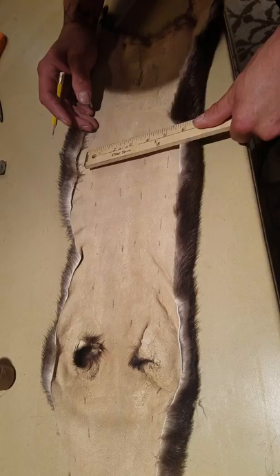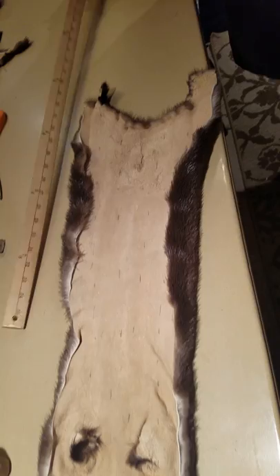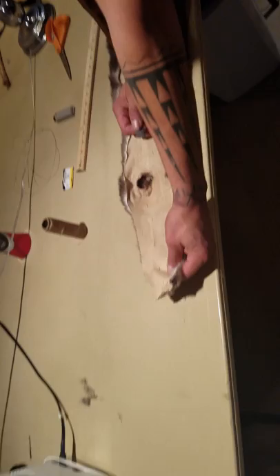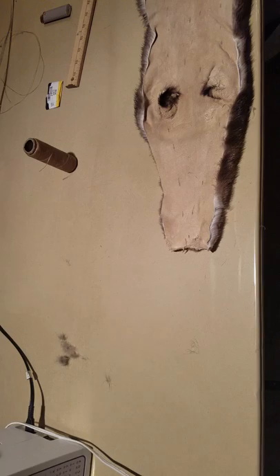According to tribe and according to the dancer, it varies how a dancer would wrap their braids and what kind of otter wraps they would use. This set of otters is being made for a men's traditional dancer or a women's traditional dancer that would not be wearing strips on top of the otter wrap.